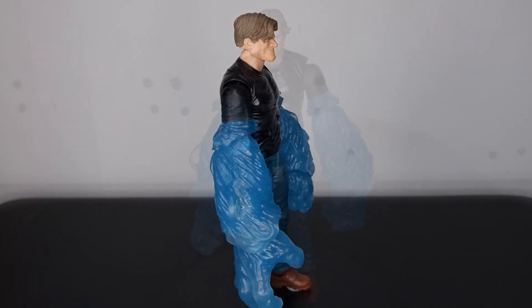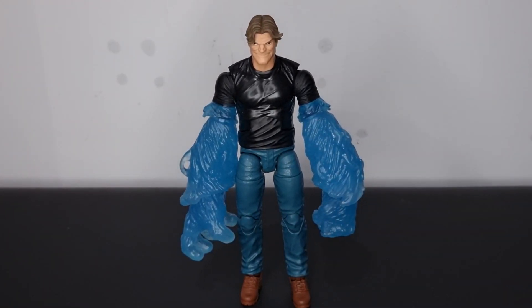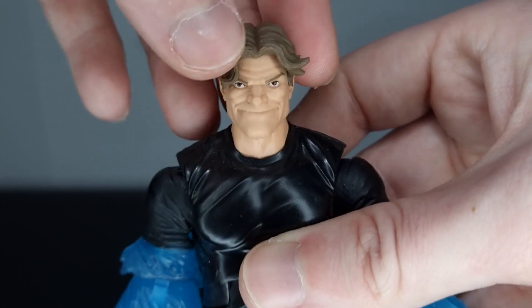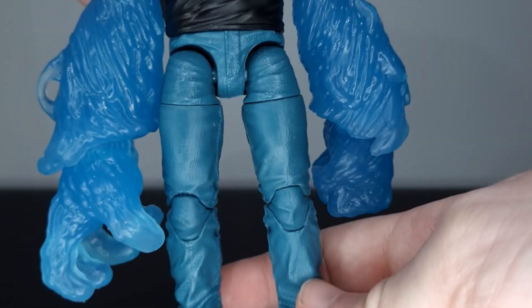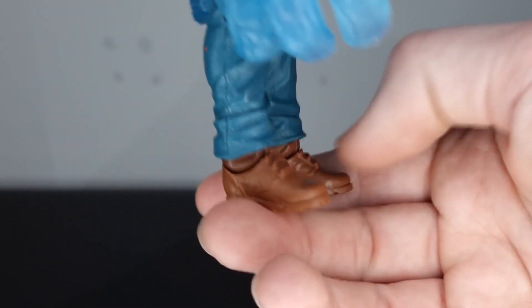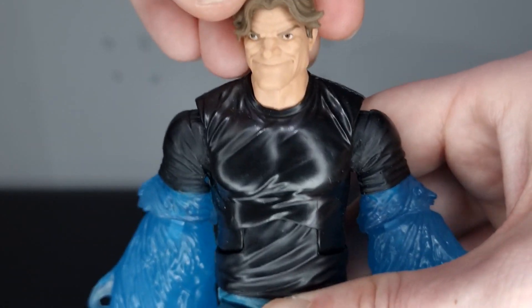I believe this figure originally came with water accessories that went around his legs — unfortunately I didn't get them in this listing, but not a big deal. The figure itself looks great. I've always really liked the head sculpt; the hair looks really good and the face sculpt is really nice as well. This came out in the same wave as the older Scorpion figure. It's a really good head sculpt from Hasbro. We get a standard body, really nice jeans with good color and sculpt, and these boots with a nice sculpt and good color too.